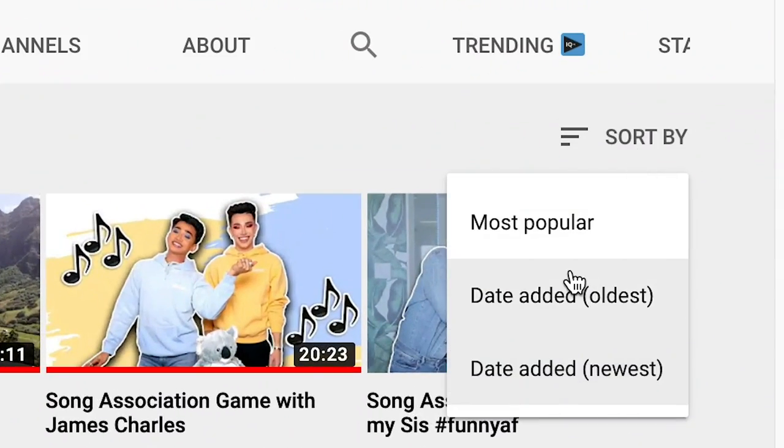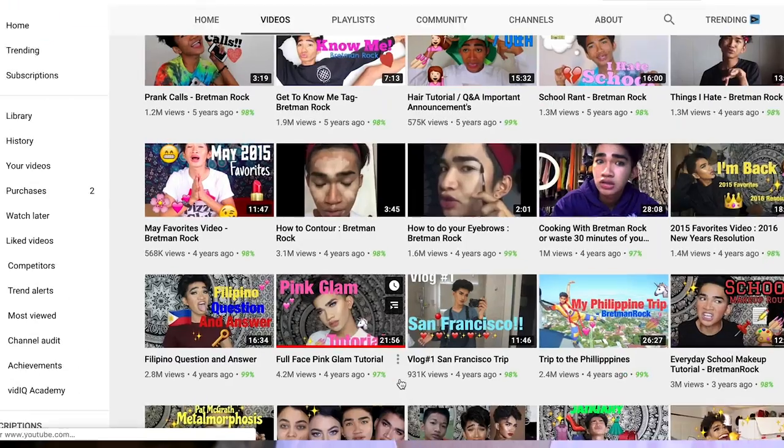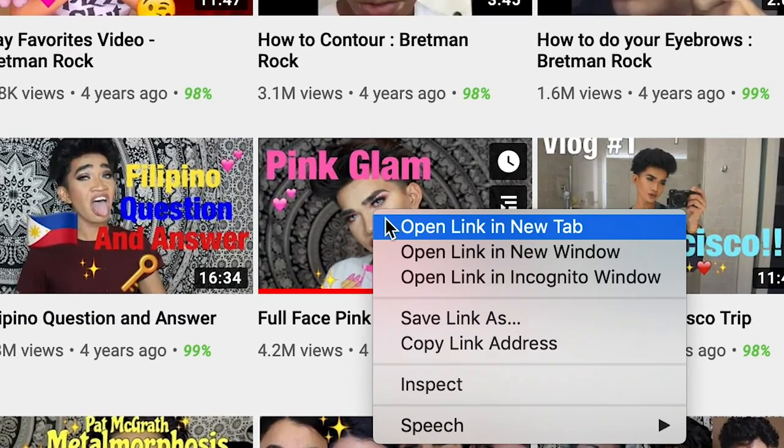I'm watching this for the first time along with you guys. His first full tutorial is called Full Face Pink Glam Tutorial. Let's watch it. This is a beautiful pink look. I don't know if I'm capable, honestly.